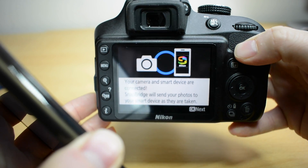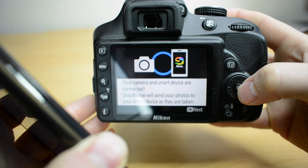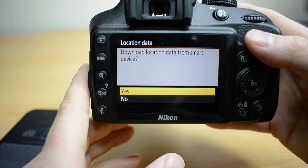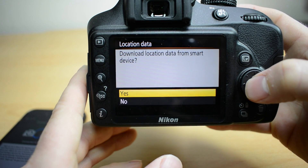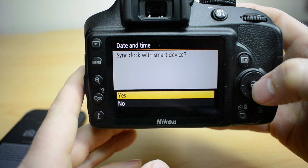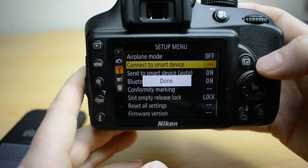And as you can see we are now connected. It will send photos to your smart device as they are taken, so as soon as you take a picture it will send it to your phone. There are a couple of other options here. You can download the GPS location data from your phone onto the pictures — I'm going to say no. And you can sync the clock with the smart device — I'll say yes for that. So that part is done.